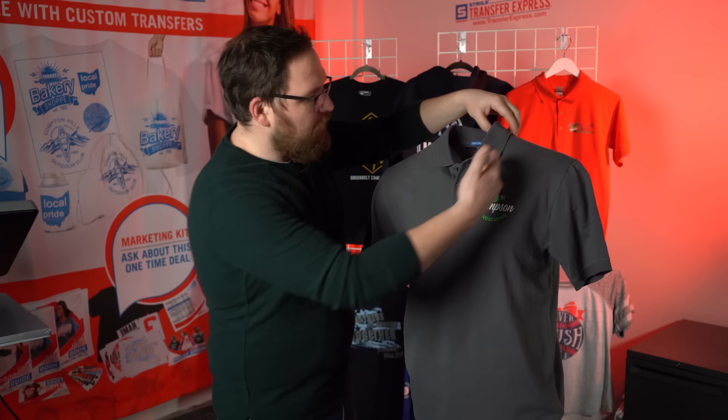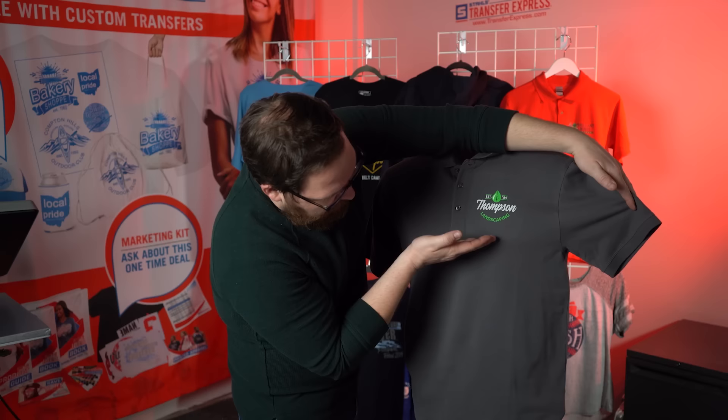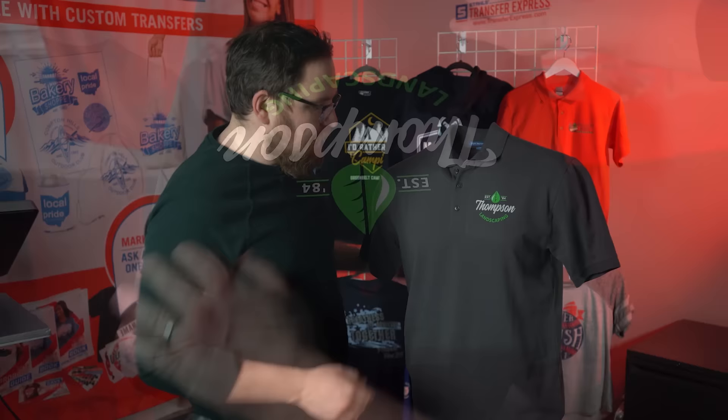Things look very different when flat versus when on a mannequin or body, so if you're ever unsure of placement after printing, throw the shirt on yourself, a friend, or a mannequin to see exactly how it looks. On Marcus the mannequin, the polo graphic coming straight down from the collar aligns with the second button, and moving up about two to three fingers from the armpit puts the bottom of the graphic exactly where it needs to be.